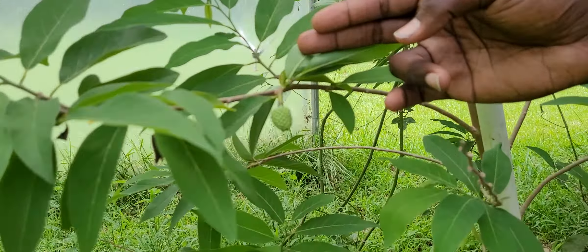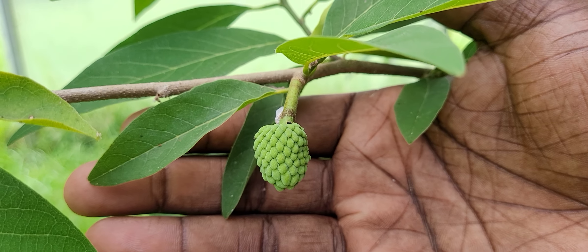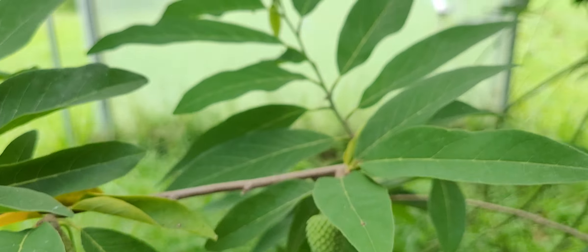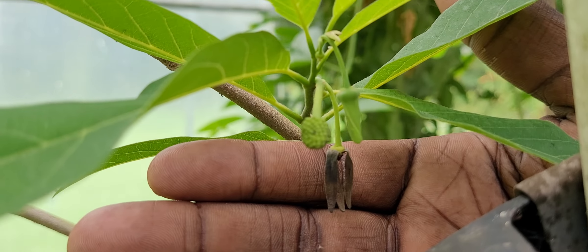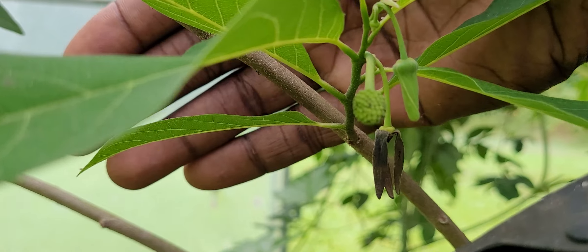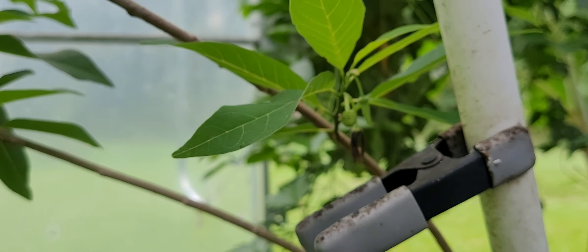And believe it or not, you can look now — something we've never seen before from this tree. We got little baby sugar apples! Look at that, can you believe that? Look, another little baby one over here. It's hard to see, but look at this one.